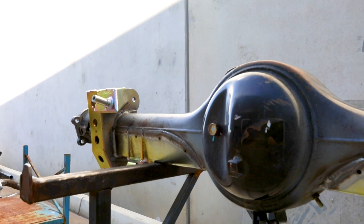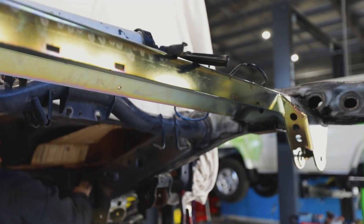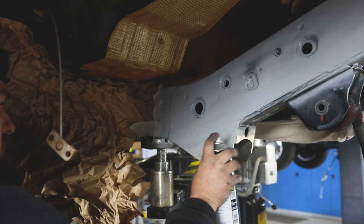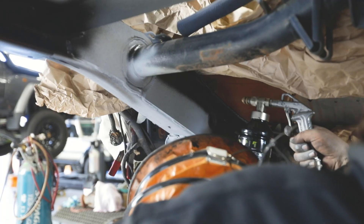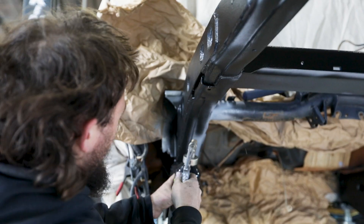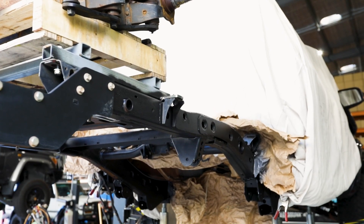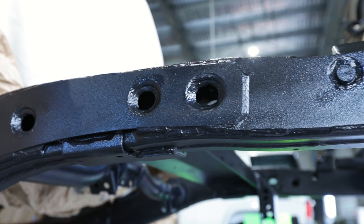Now the welding's completed, it's time to seal off the chassis with Sikaflex on any of the positions that haven't been welded along the new plates. Then we'll give it a coating of primer and then a solid coating of Raptor liner, making sure we've got a super durable finish on the chassis and diff housing. Inside the chassis will be sprayed in cavity wax to avoid any future rusting issues on the inside of the rails.